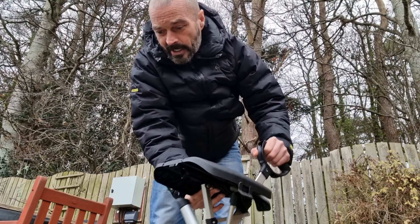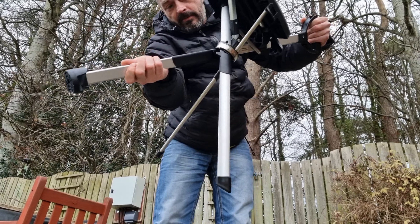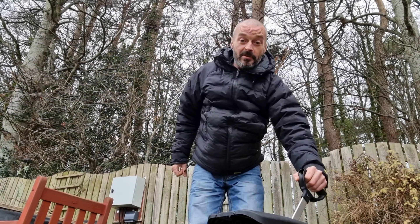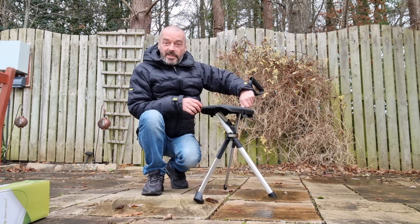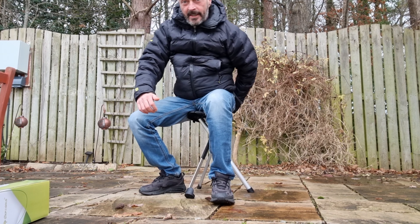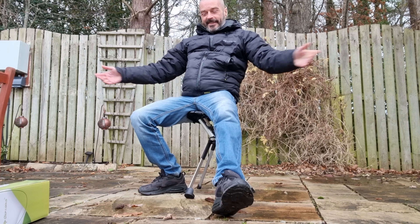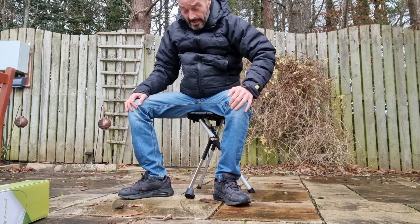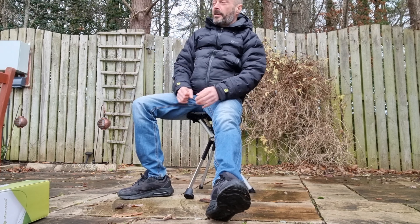I can't remember what size I got, but then it just basically folds into place, slots down, and then it's a case of just sitting down. I don't know how well you can see that. So it takes 300 pounds, which takes a fair weight. It's actually quite a comfy wee thing.